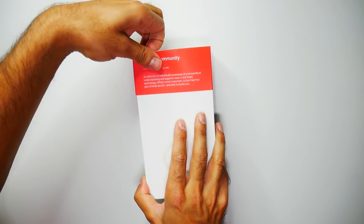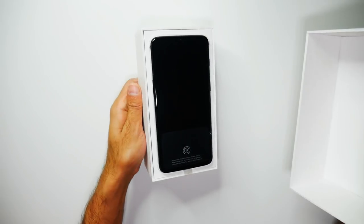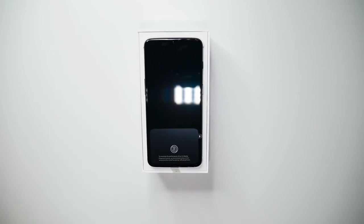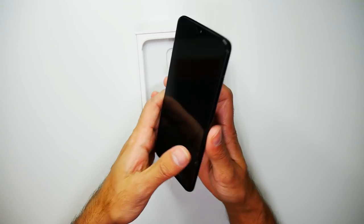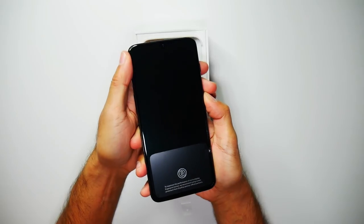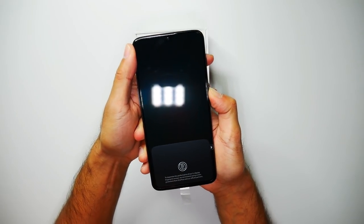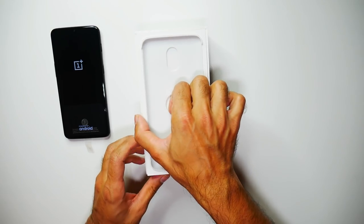Let's go ahead and open the box. Let's take this off. There we have the phone — that does look pretty awesome. This is the Midnight Black. I'll be taking a look at the phone, but I will just go ahead and power that on. While that powers on, let's go and see what else is in the box.